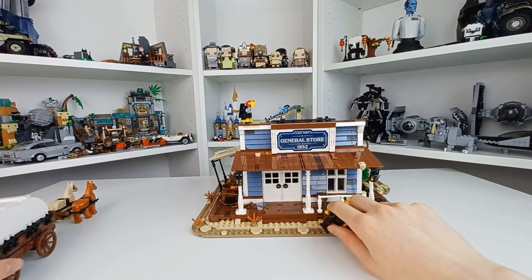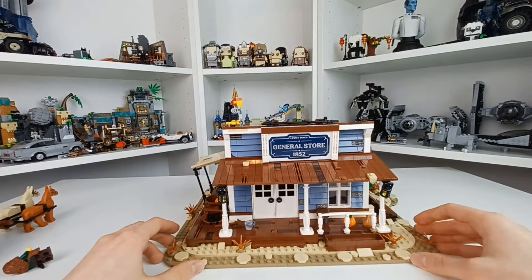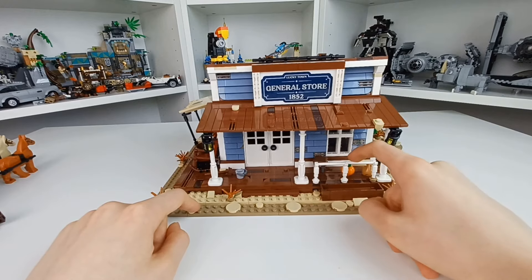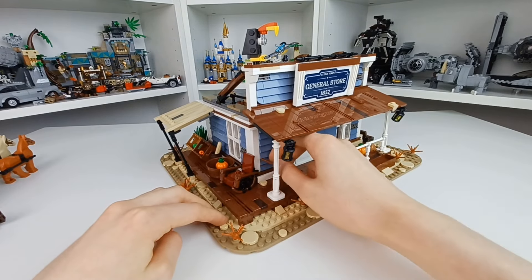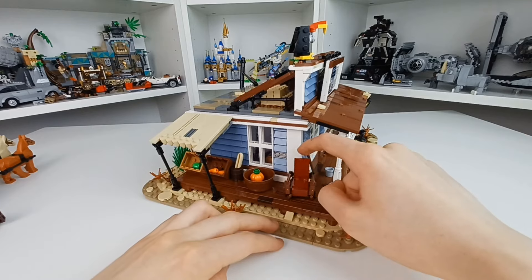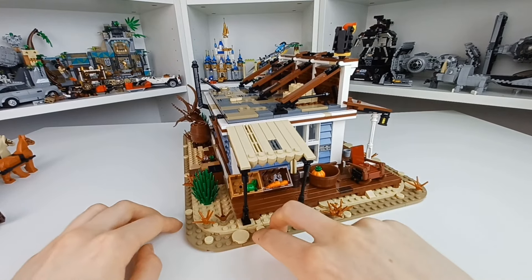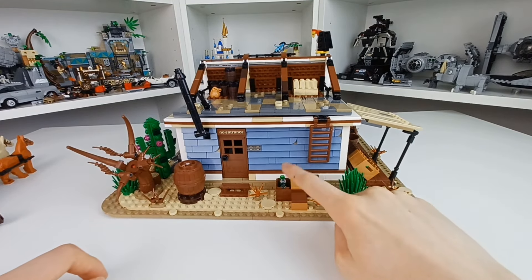Now the General Store itself — let's set the minifigures to the side, because ultimately this is build-focused. On the outside, we have sand detailing on top of these dark tan plates, and these awesome plants. Going around, there's a little stool, a pumpkin, a little bag, and a bucket. There's a little broom that's supposed to be propped up here, but it has no connection points so it's not the best fit. There's a rocking chair — I love this build. Then there's a pumpkin in this barrel, a baguette in that barrel, some carrots, and an apple.